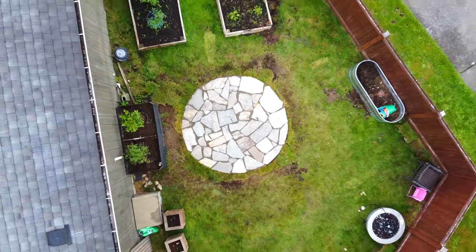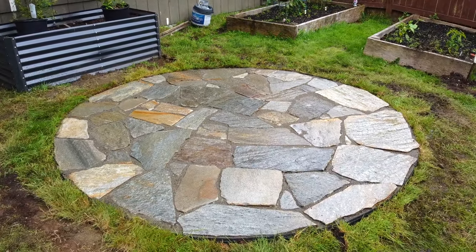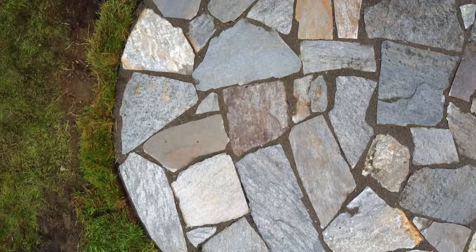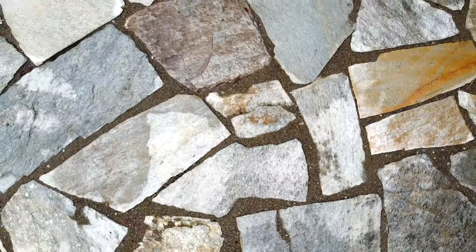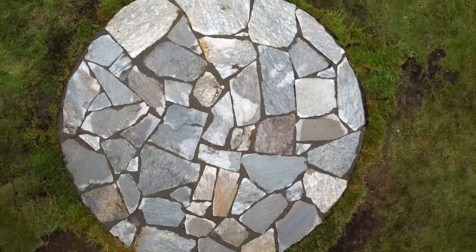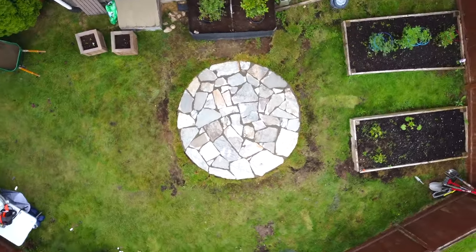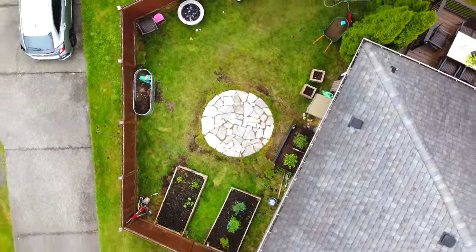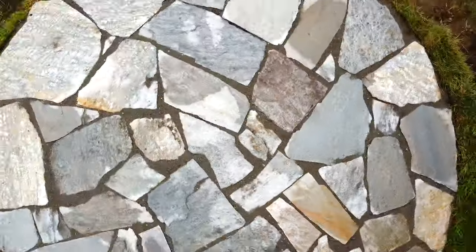I absolutely love how this entire project turned out. This stone is beautiful — it's unique, it's rustic, and it really works within the space. There's so much variance in flagstone that you'll never get a perfectly flat surface, but it truly looks beautiful and I know how much hard work went into putting together this large puzzle. Now we just need a bit of dry weather here in the Pacific Northwest so we can have a nice little bonfire. That's what I call one beautiful sexy beast — oh yeah!